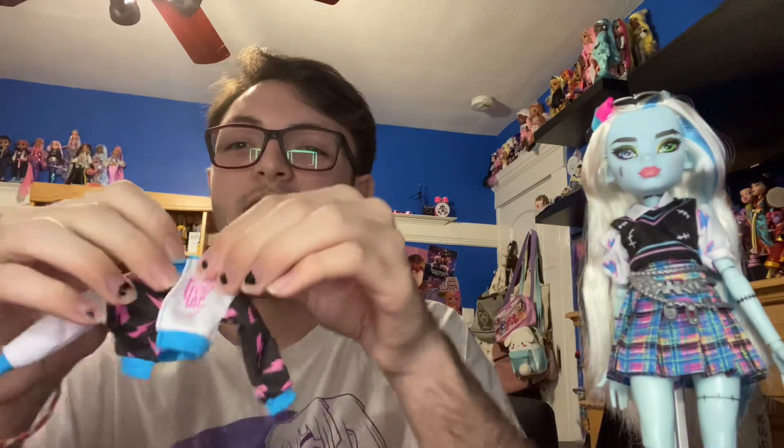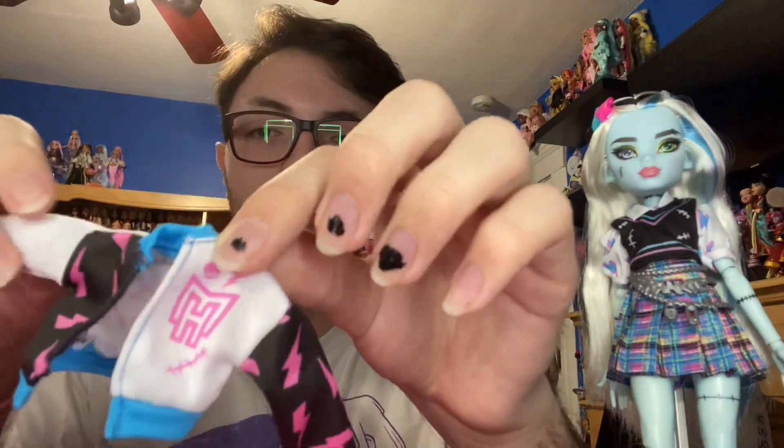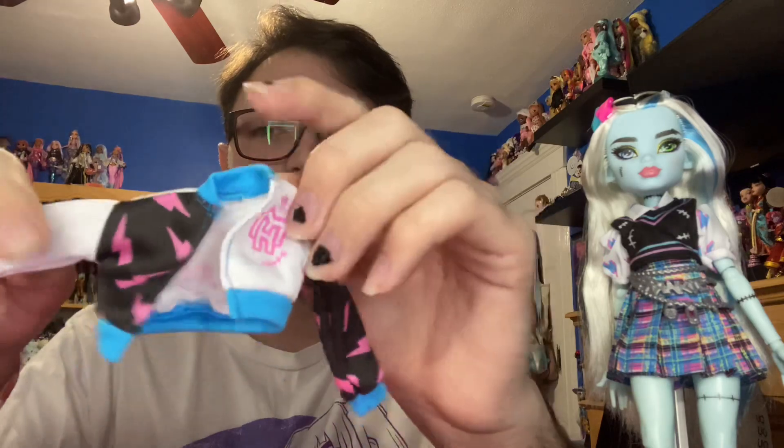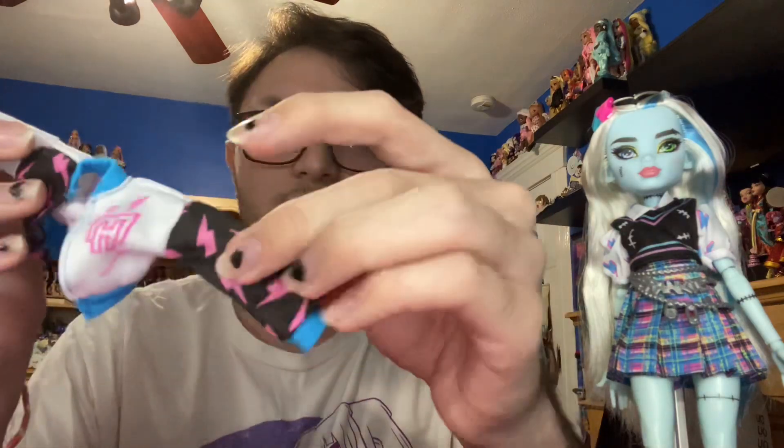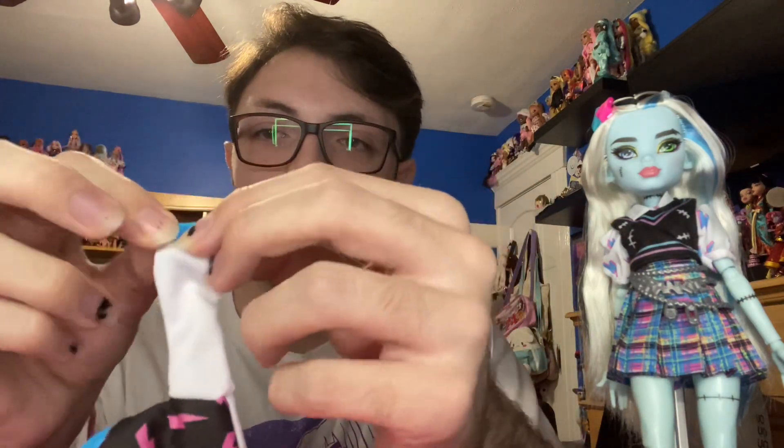Next is the sports jacket — the Letterman jacket. It has the Monster High logo with a lightning bolt and some stitches with a skullette. Then we have black with some cute little pink lightning bolts and just a plain sleeve — same pattern on the other side. On the back we have a giant pink skullette with a bow. Really cute. Not the greatest quality piece — it's not lined — but it does its job and it looks really good. It'll be really nice for mix and match.